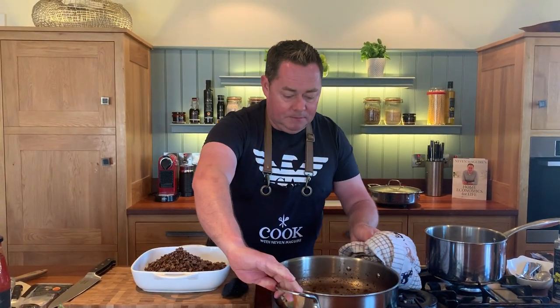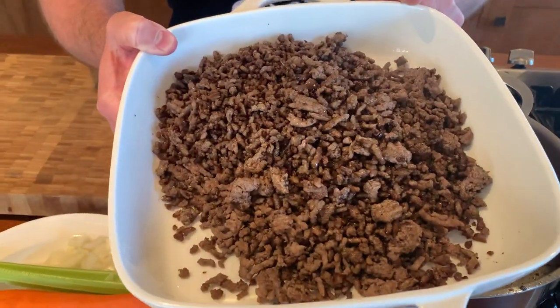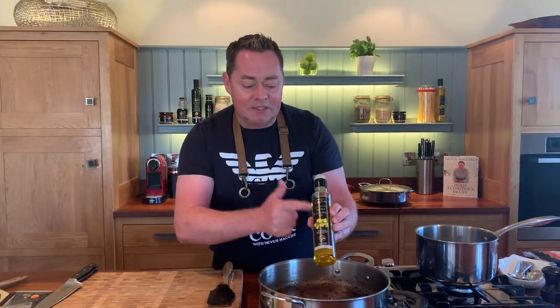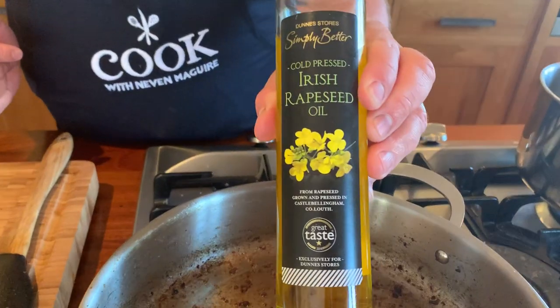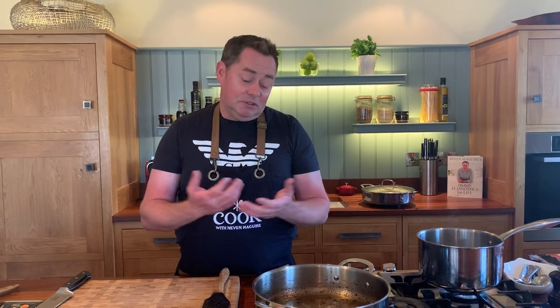Good drizzle of rapeseed oil - I'm using Derrick Harmet from County Louth. These were one of the first producers I visited with the Simply Better team. They're fantastic - they grow all their own rapeseed, cold press it, and bottle it. It has a high smoke temperature, which is really important, it's a very healthy oil, and it's Irish.